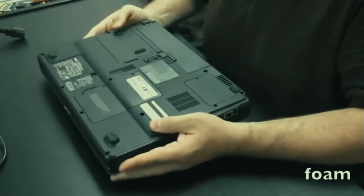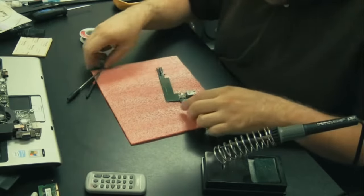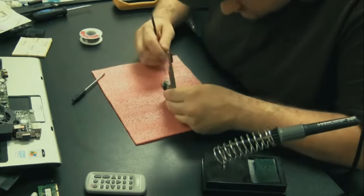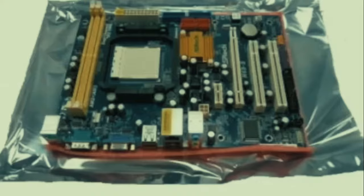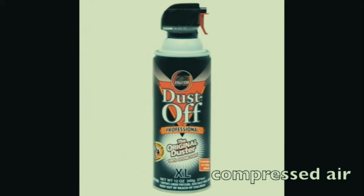I always use a piece of foam when working on laptops so I don't scratch the top when working on it upside down. You can also use it with circuit boards if you don't want a delicate board touching the work surface. I get these foam pieces usually out of desktop motherboard boxes - when you get a desktop motherboard it's shipped in a box with a square piece of foam under it.